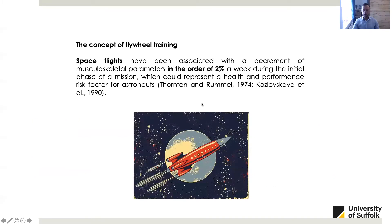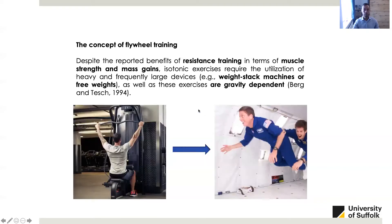Why is training so important during space travels and why did we need this type of device? Because space flights have been associated with the decrement of muscle and performance parameters in the order of 2% a week during the initial phase of the mission, which was an important health and performance issue for astronauts. Despite the reported benefits of resistance training in terms of muscle strength and muscle gains, isotonic exercises such as weight stack machines or free weights could not be used because they are gravity-dependent exercises. This was the initial rationale for the implementation of flywheel training in this specific scenario.